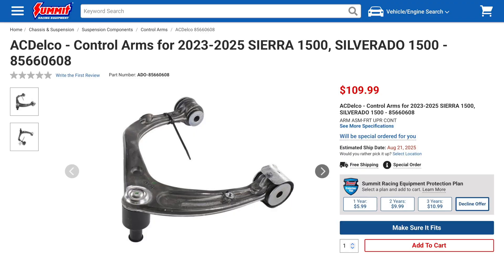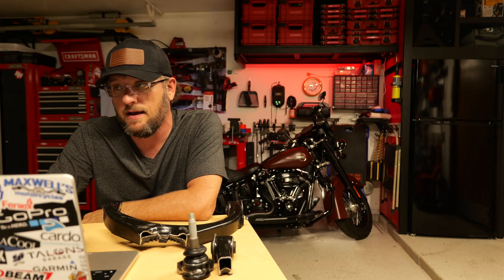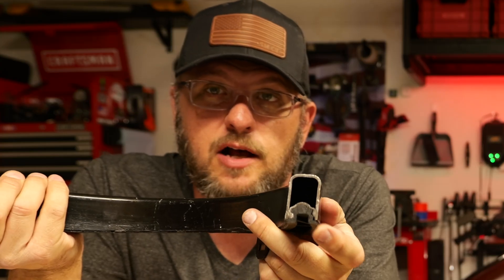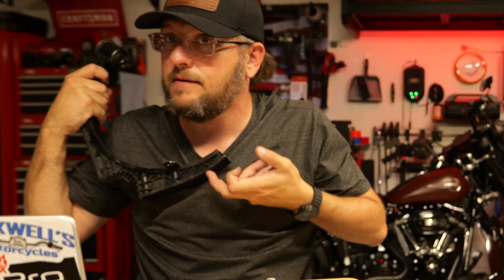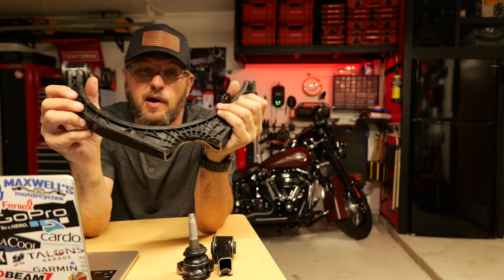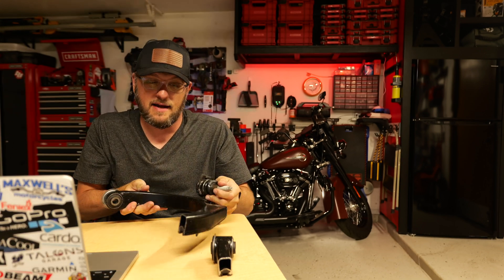This right here is an upper control arm for a GMC Sierra — this is what I just pulled off my truck when I upgraded my whole front end suspension, and that's what most of us are used to seeing. When you go over to a Ford F-150, 2021 to 2025, kind of the same construction. So Ram is really a trailblazer when it comes to this — having a hollow steel tube with a plastic injection-molded part that is also encasing the ball joint. It's a completely different scenario.